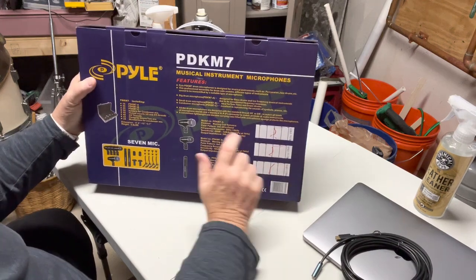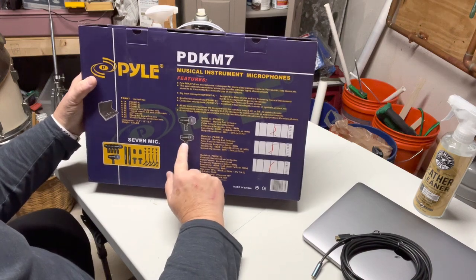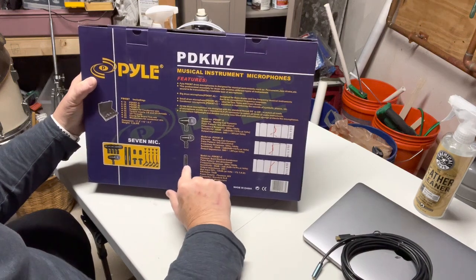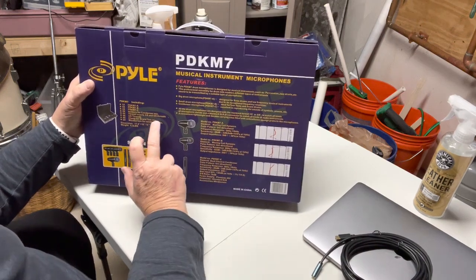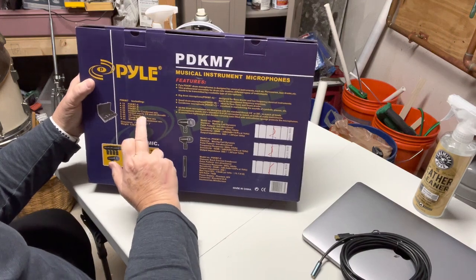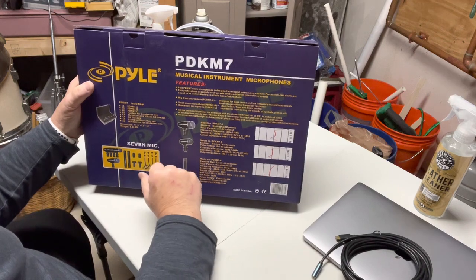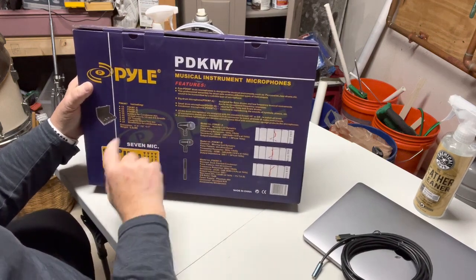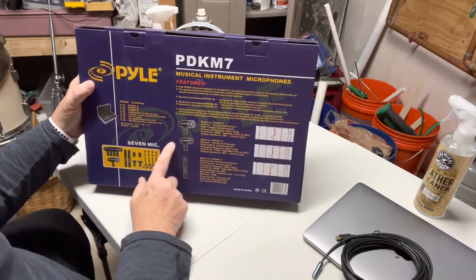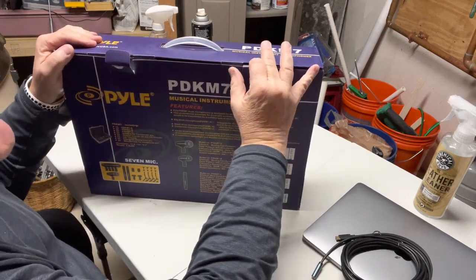This contains a bass drum mic, four mics for the snare and the three tom-toms, and two overhead condenser mics. It comes with both threaded inserts for three-eighths inch and five-eighths inch, and four three-eighths inch threads. It comes with clamps for all the microphones and a windscreen for the condenser mics. Everything pictured is in this kit, which comes in a box — let's open this up and see first impressions.